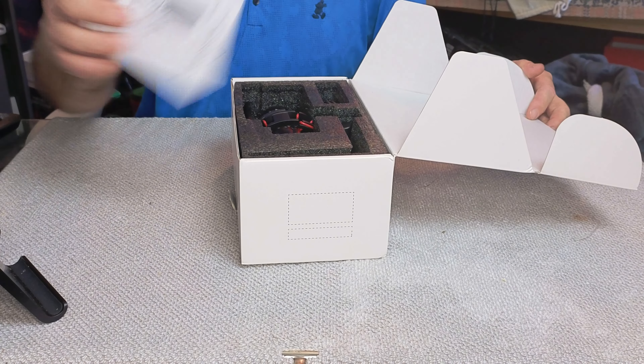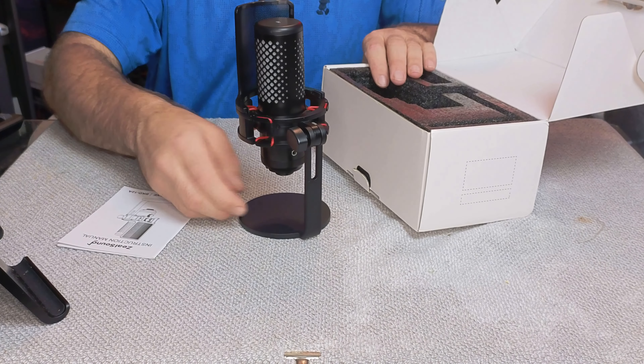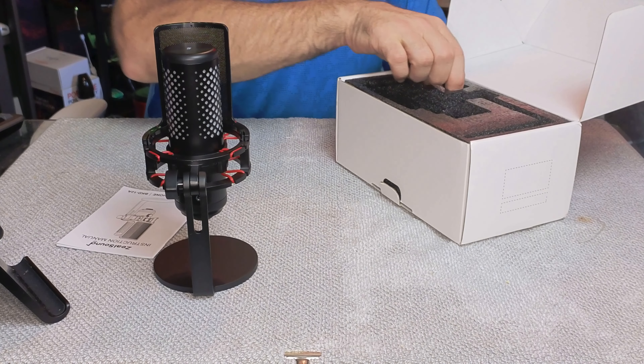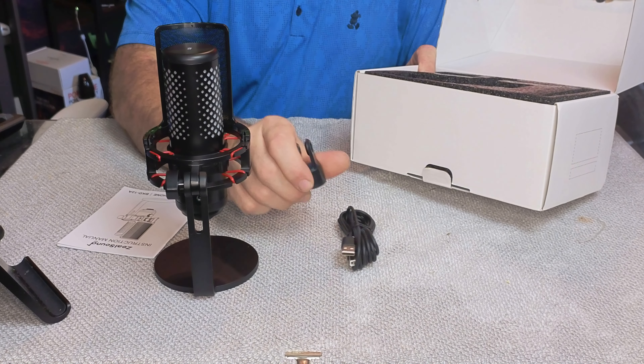Right on top you have your manual — this is what it looks like on the inside. Let's go ahead and unpackage everything. Here's the mic — check this out, that's pretty hefty. And you have a cord and you have a microphone stand attachment.